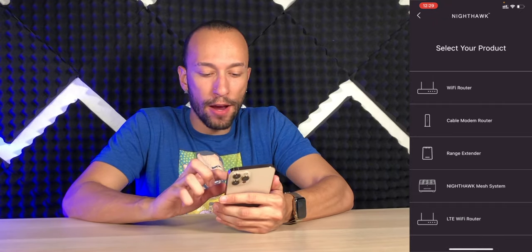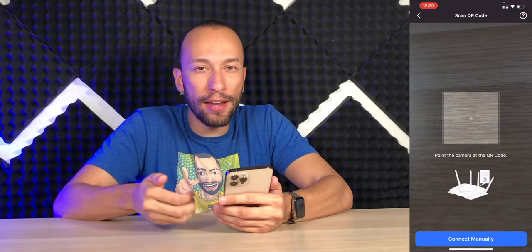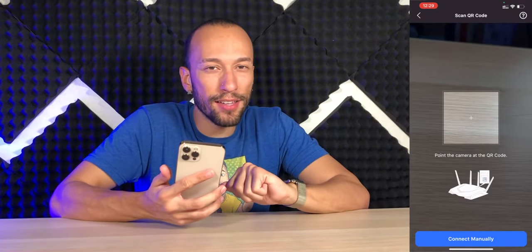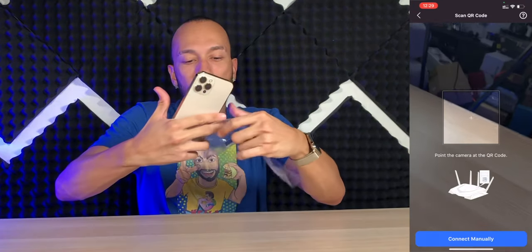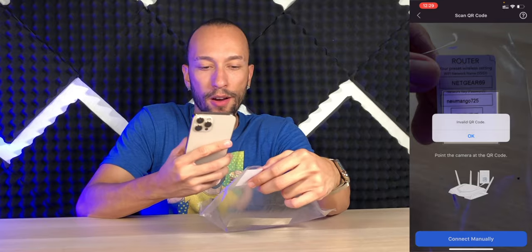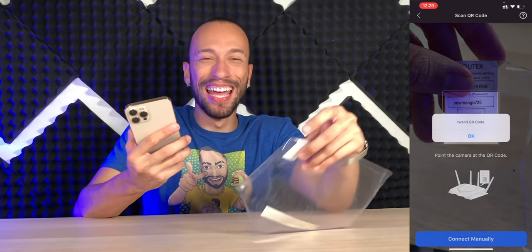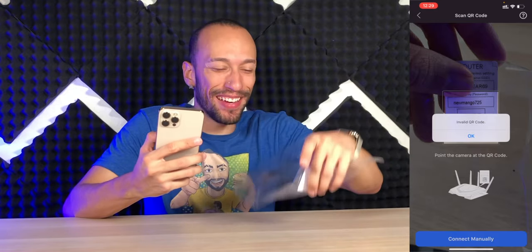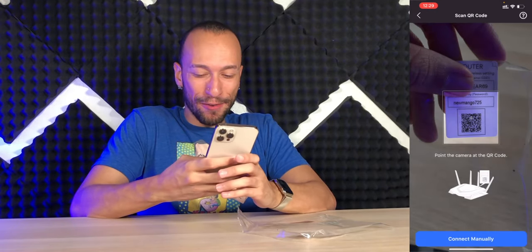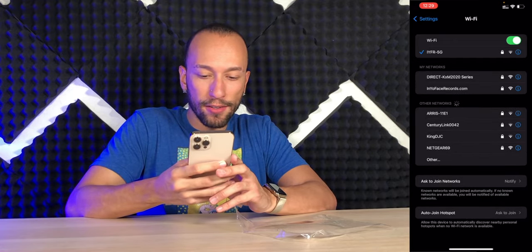We're going to choose Wi-Fi router, and now we're going to point our camera at the QR code, or you can connect manually. Remember that little film on it had a QR code and the internet information? We're going to scan that. Invalid QR code. It already broke. I guess we're doing it the hard way.